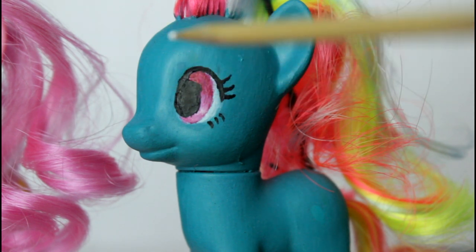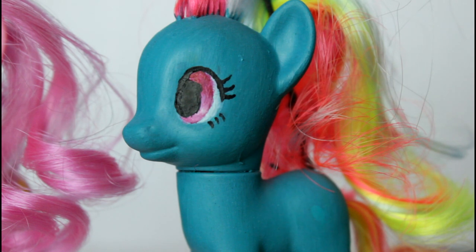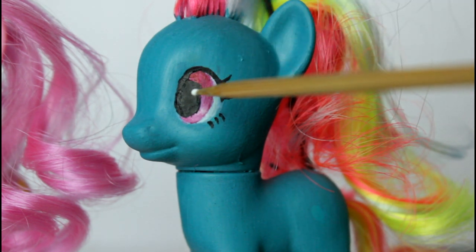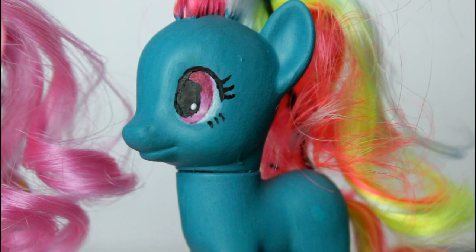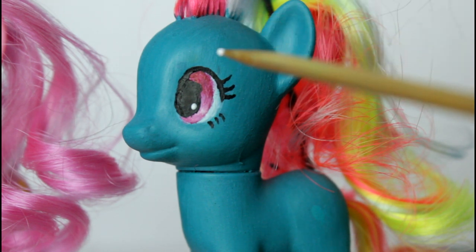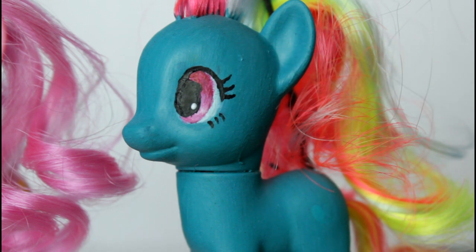I think she is dry now, so now we're going to take the stick and put some white highlights in her eyes. This is the scary bit, because if we mess up, we messed up! First I'm going to do the little dot - this is so scary, I'm shaking. That's perfect! Now we're going to do the top bit - I wanted to cover up this little mess up I did, so let's try and make this one slightly bigger than the bottom one. Okay, I have now completed her eyes - aren't they so cute!